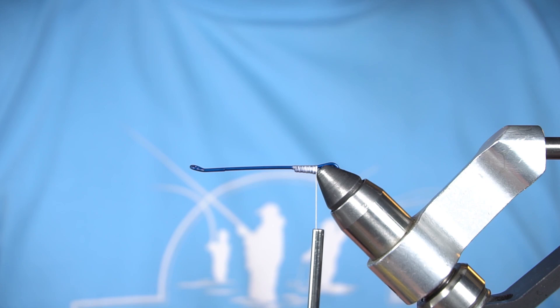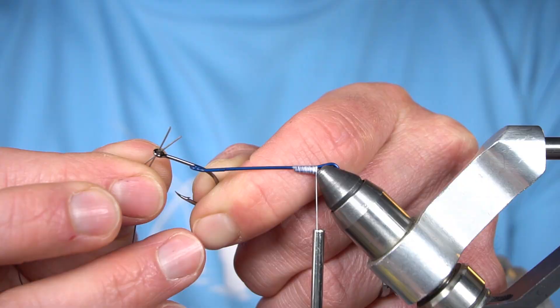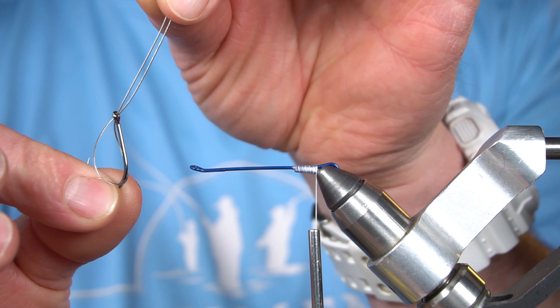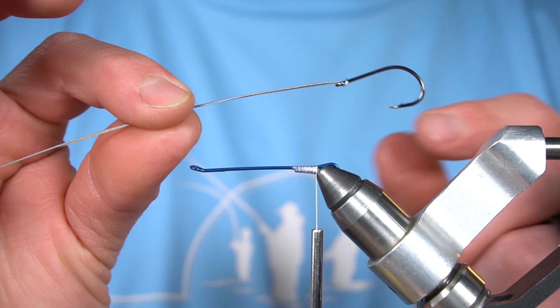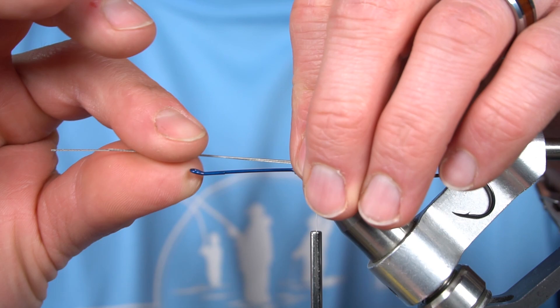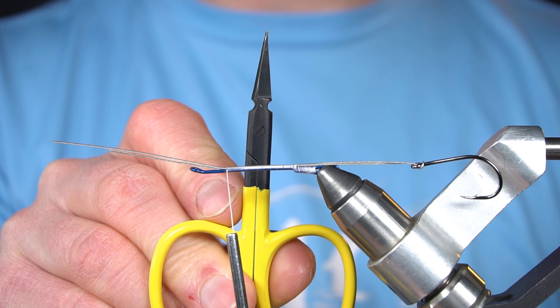I'm going to thread some silver beading wire on a number one Kona big game hunter hook. I'm going to tie this onto the shank, using this wire to give me some separation away from the shank just a little bit. You can use arrow point scissors to cut off the extra wire — open them up, put the wire in this part, cut it; it doesn't hurt your jaws.